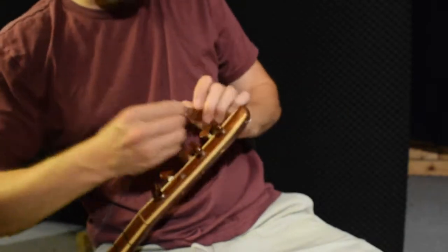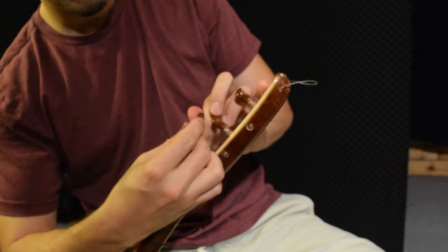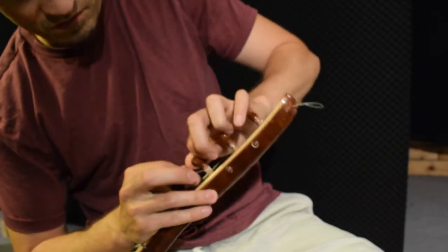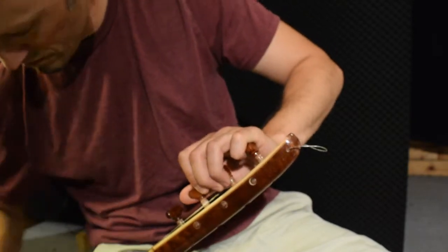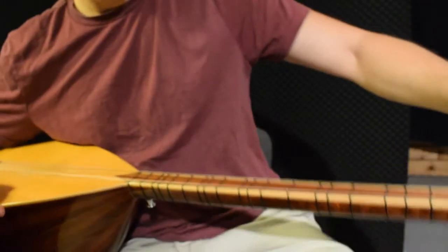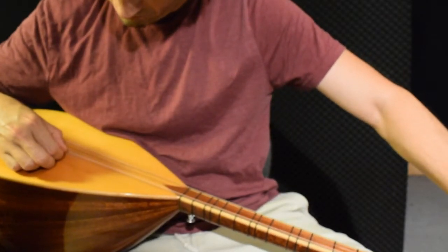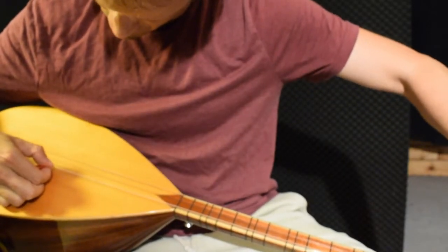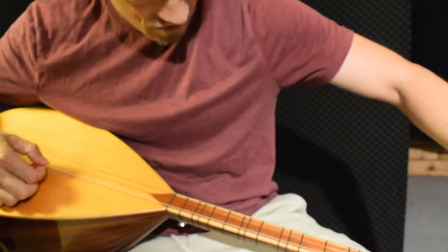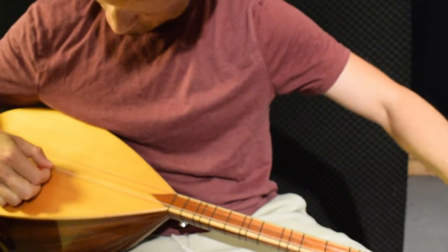And then you just turn it until you have the correct distance down here. And then you can put it in — it's best that the string does not touch down here. Like this. And then turn it — and then you will see. I just take it and hold it on my knee here while turning it. And now I am struggling a little bit with this, as you can see. It's almost there.